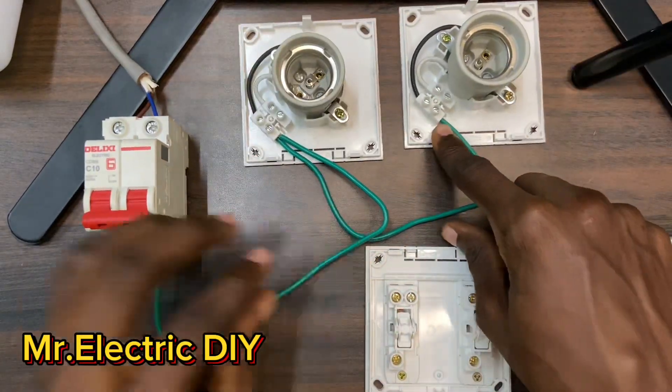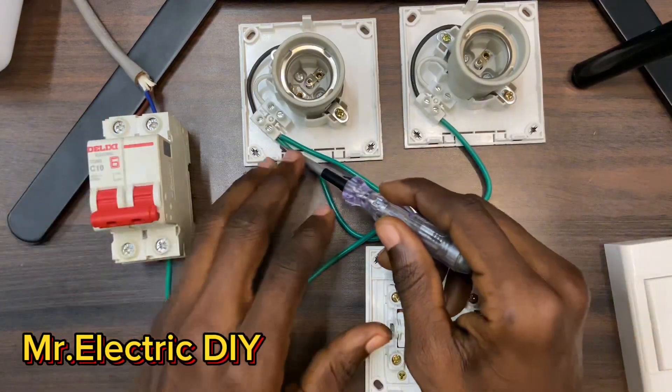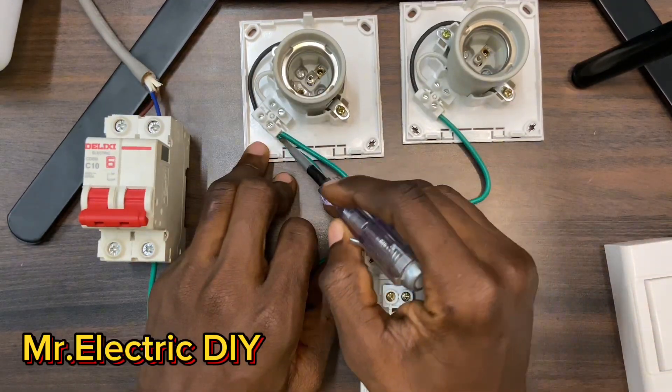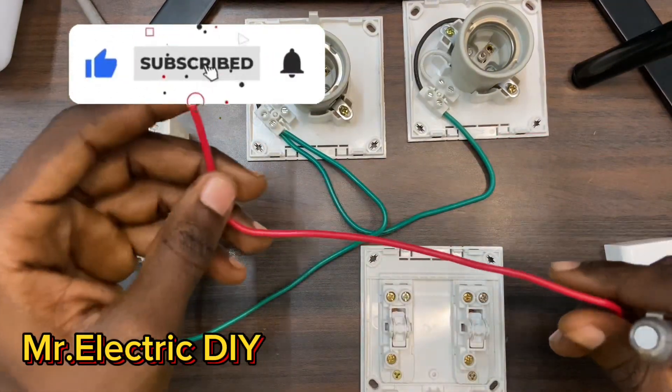With the neutral, you can loop it from the main source — not just from the breaker. Here is the easiest way: I have this lamp holder beside this lamp holder, so I can easily connect from the same section to this side and it's okay. I'll be using the red wire as my live.